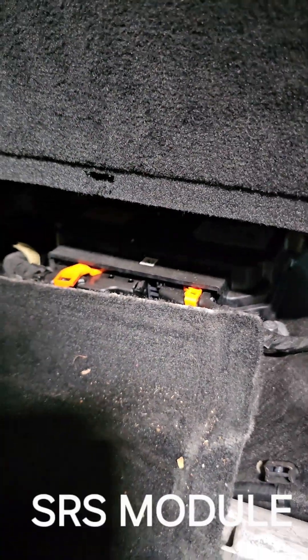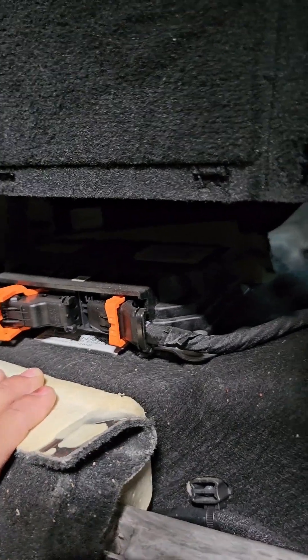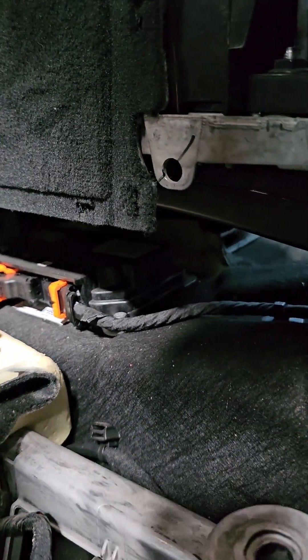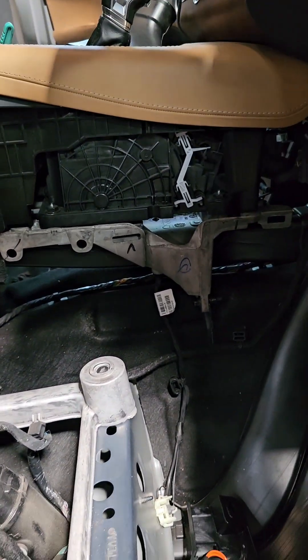This is where the SRS control unit sits. Absolutely terrible engineering — to access this you just have to rip everything apart.